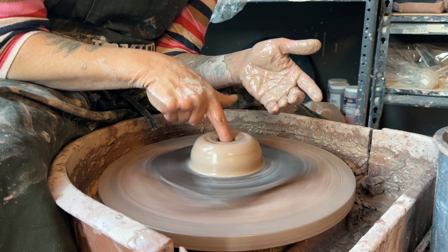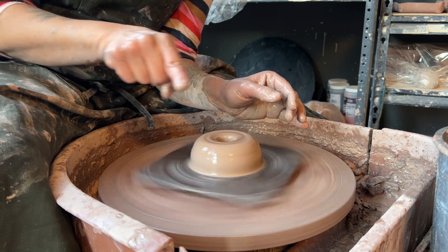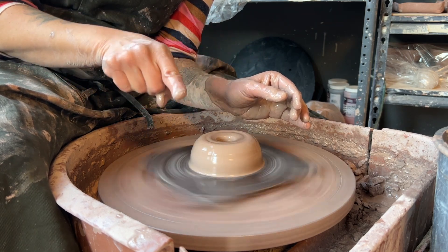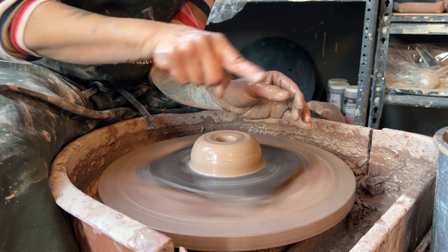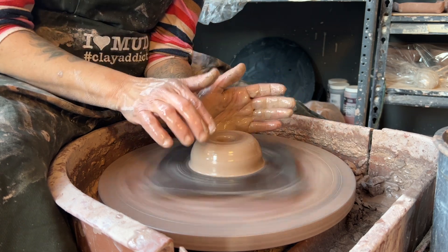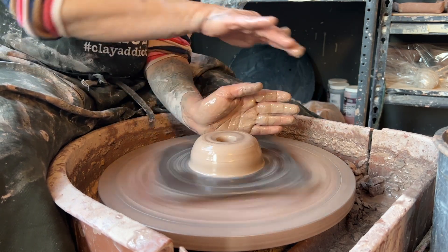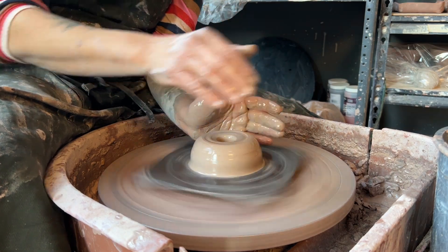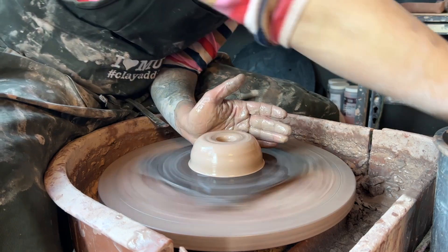Another mistake is not going all the way down to where that hole was, so you end up with a floor that has a little drop where you put your hole but didn't push your fingers all the way down. The other mistake is when opening up, people pull towards themselves and drop down, which creates a curved shape on the inside. Now that I've shown you all the mistakes, I'm going to show you the correct way.